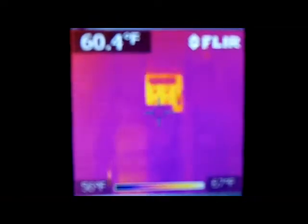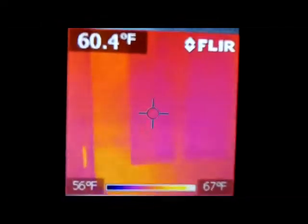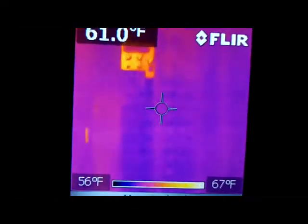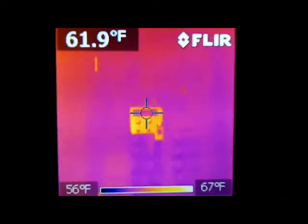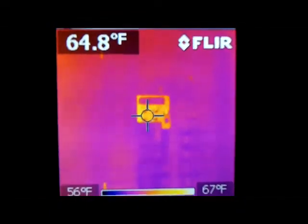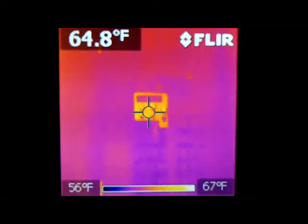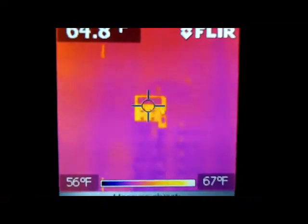If you take the panel off — here's my circuit breaker panel — as you can see everything's an even color. All my breakers are a blue color, which means they're cool. If I was having a problem with a breaker it would be white or orange, telling me there's a lot of heat coming out of that breaker. That interlock switch reflects a yellowish color — it gives you the appearance of heat but it's not; it's just metal reflection. Shiny metal reflects back a hot color sometimes.